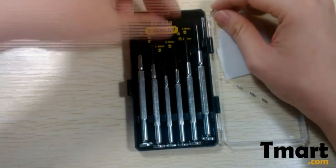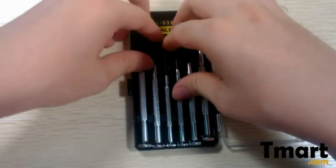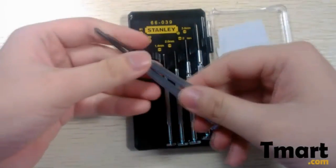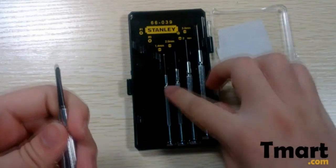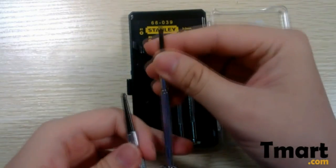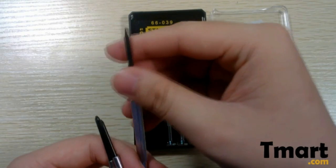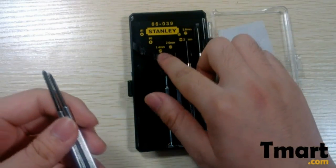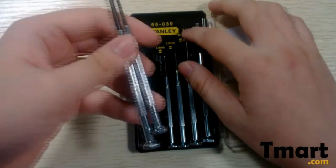So here we have six pieces of screwdrivers, and actually they are all the kinds of screwdrivers you may use in daily life. Those four are the slotted drivers — you can see the slotted tip. They range from 1.4 millimeters to 3 millimeters. It's great.